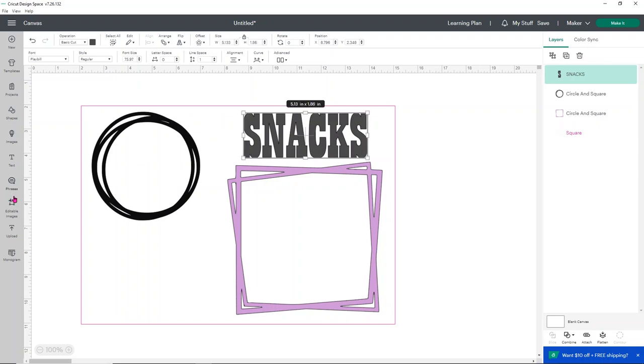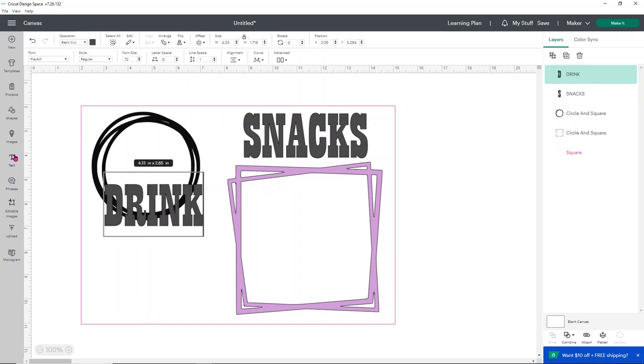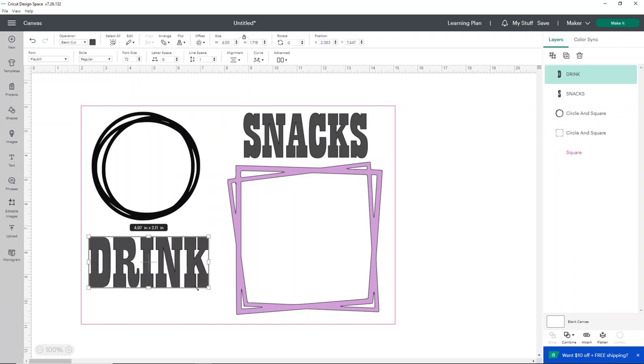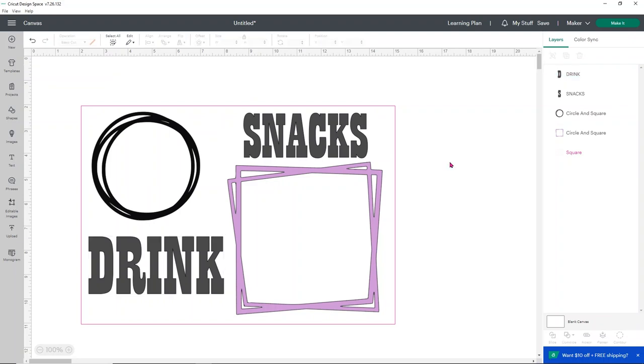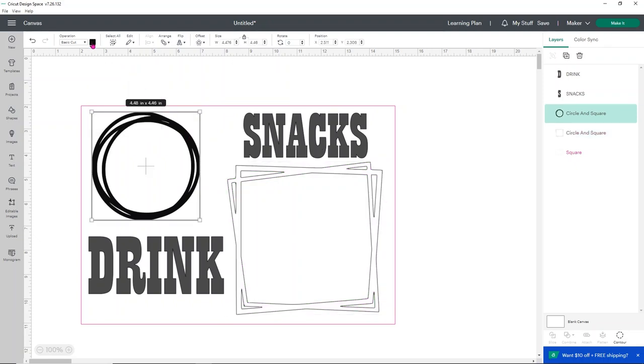Then I want to do another text box that just says 'drink,' using the same font. I'm going to kind of space it out and figure out what I want this to look like. This is where you can play with it and consider what vinyl you have left over, since it may depend on what colors you used for previous projects. I'm going to do my square and my circle in white because I have quite a bit of white HTV left over, so I'll just change these over to the color white.